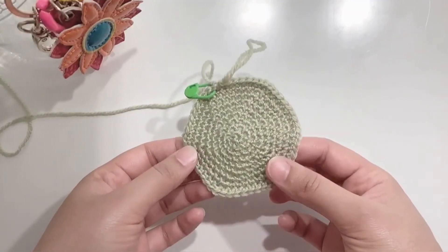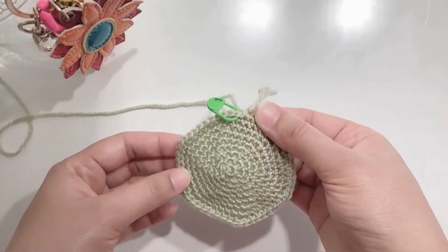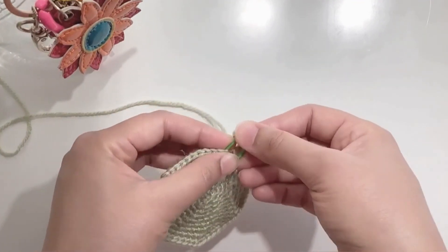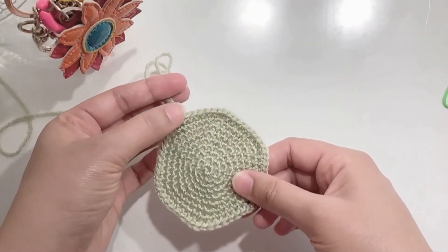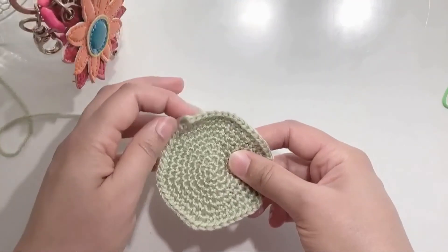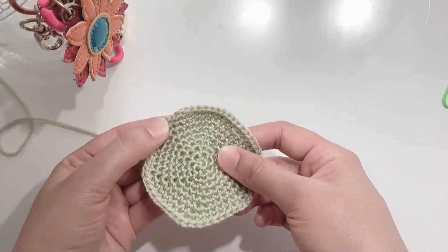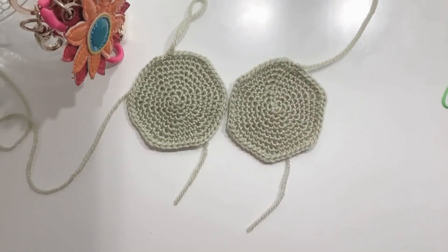So here is my second circle and you can see how it looks like. The only thing is that since it's in a spiral, the last stitch has a bit of a difference, but if you sew in nicely hopefully no one will notice. Now I'll keep both these circles together and you can see the seam in the first circle but the second one looks much neater.